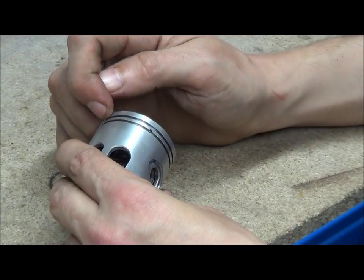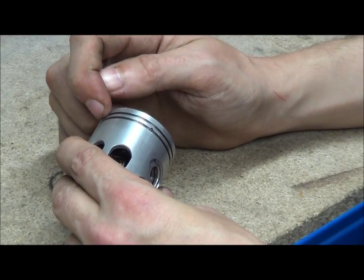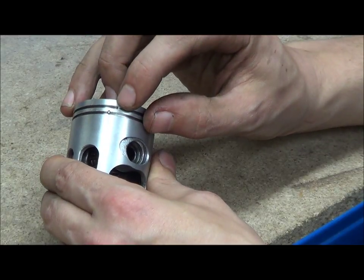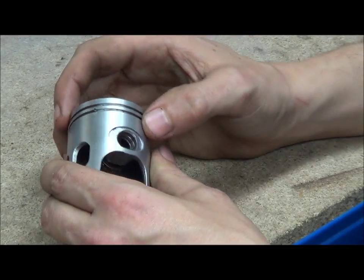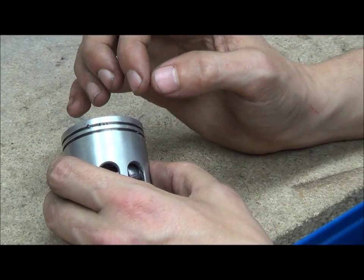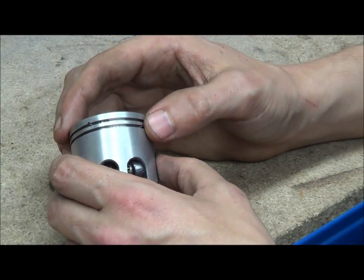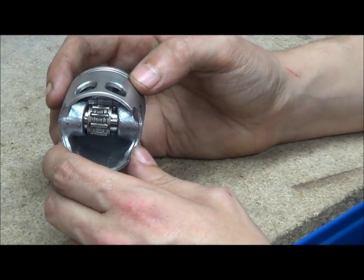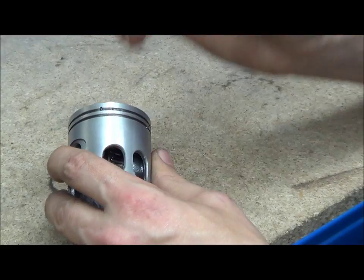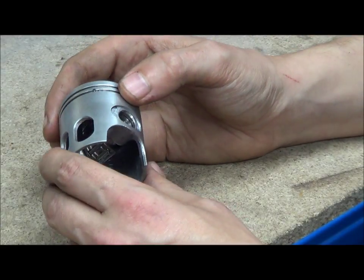You have the lands, which are the high sections between the rings. You have your piston ring grooves, and with two-stroke pistons you have a piston pin that stops the rings rotating. The piston pins are at a certain degree angle so that the ring ends don't come into contact with the transfer ports and exhaust ports.